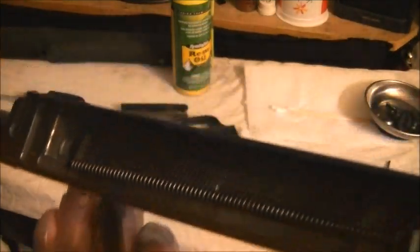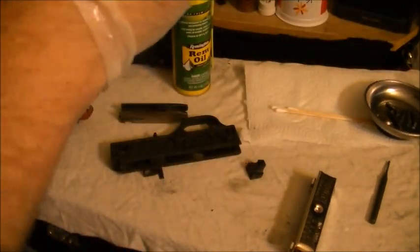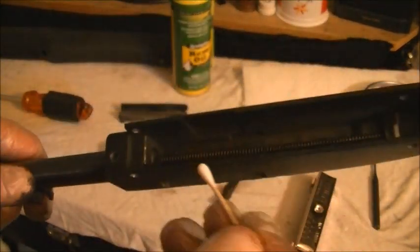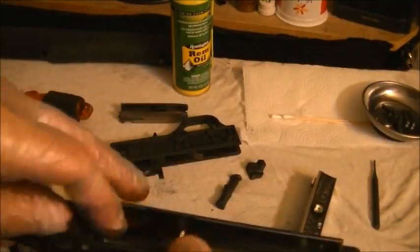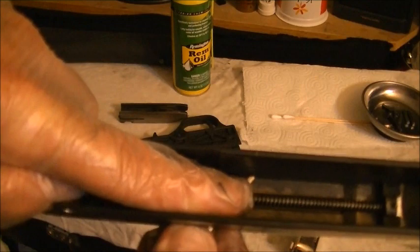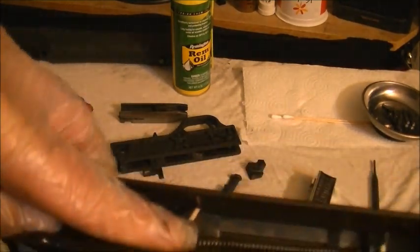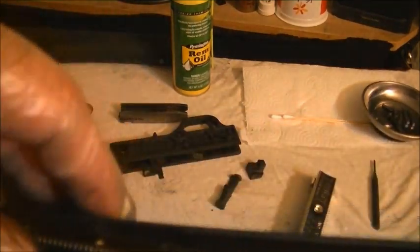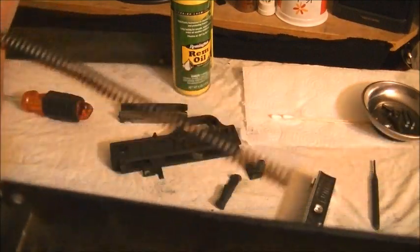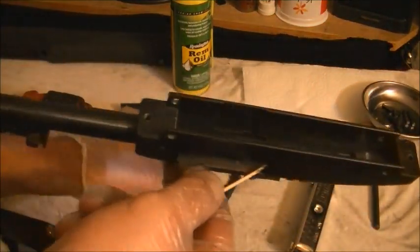We now have a disassembled gun. The recoil spring usually gives me hell coming out — if it's still under there I'd use a tool to pull it out. Once you do get it out, hold the spring because it wants to go straight. You may have to pinch the recoil spring against a tool and pull it off. I'm holding it up here because the guide rod never wants to come right out.